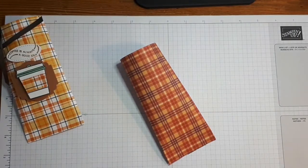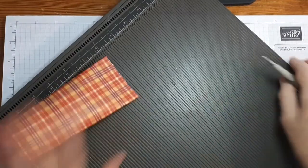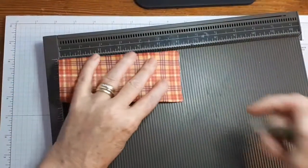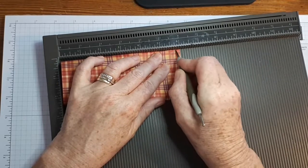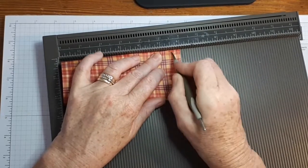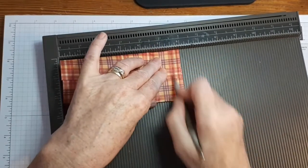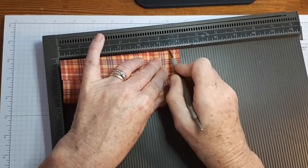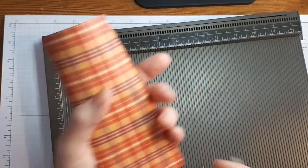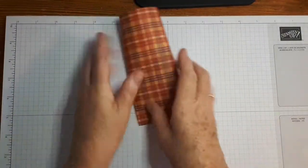I simply used my Simply Scored scoring tool on my scoring board and just went like this at the bottom — just a few little score lines in here. You don't have to do this bit. It just gives it a little added interest to the gift holder shape. So that's that there.